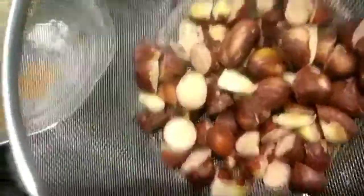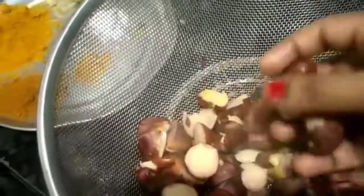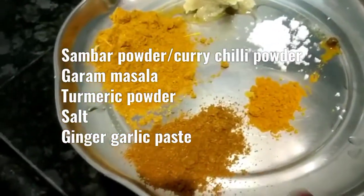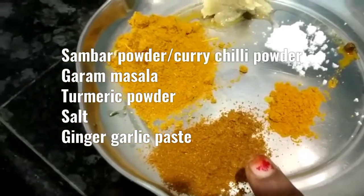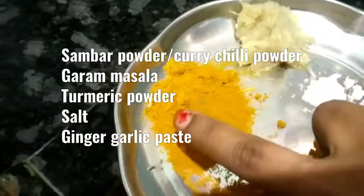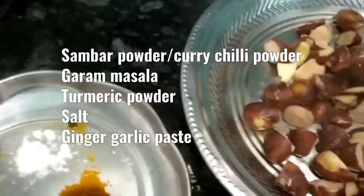Now I have a drink and I will add it to this: 1 tablespoon of garam masala, 1 tablespoon of salt, 1 ginger garlic paste, 1 tablespoon of garlic.